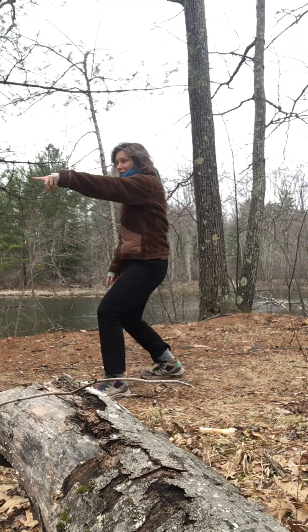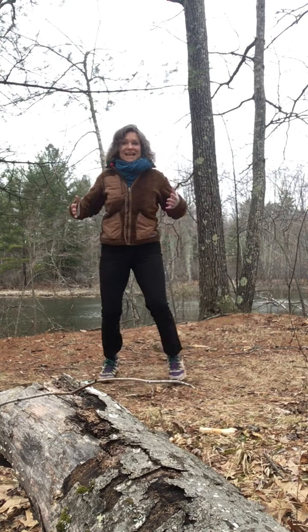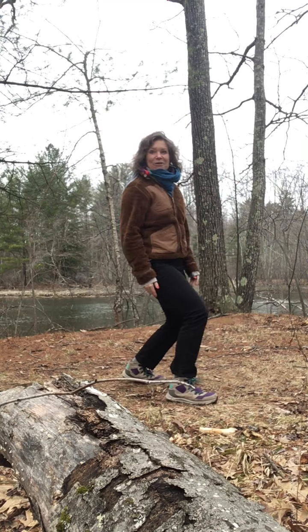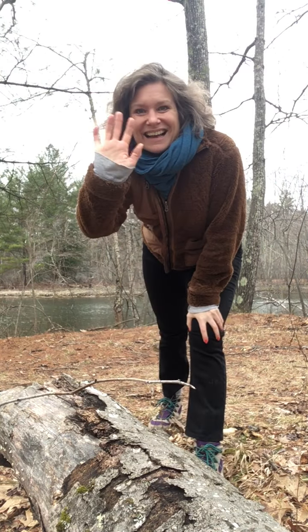Play with pointing cross front — pointing again with the hips, the shoulders — everything is facing the corners as I cross front. Enjoy this move of the week all this week. I'll see you next week.